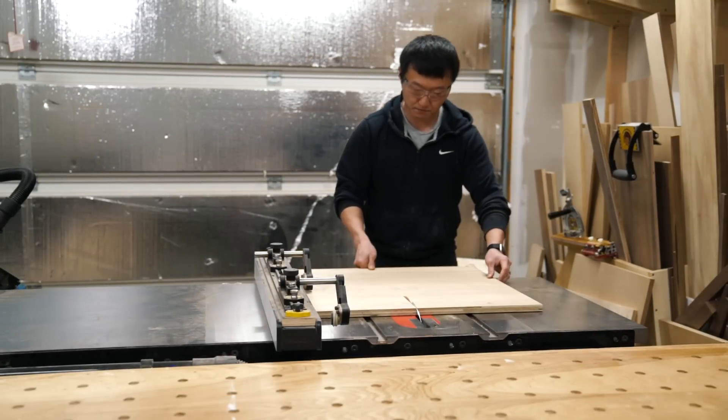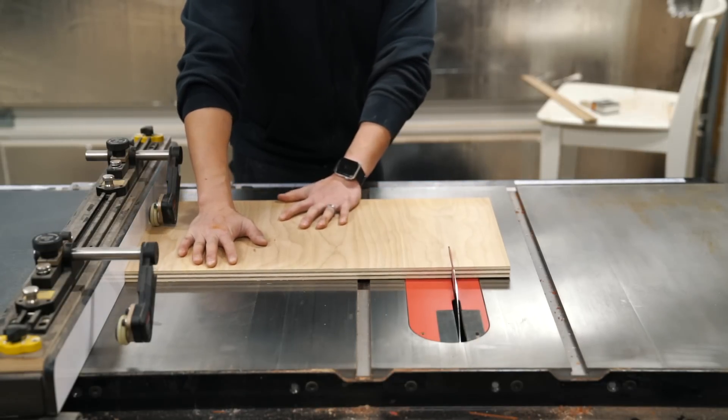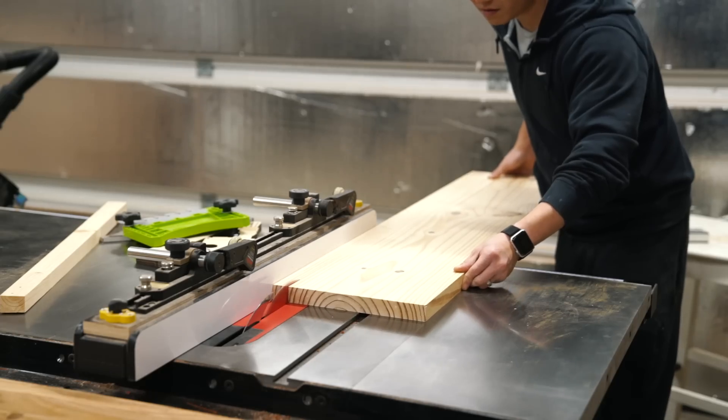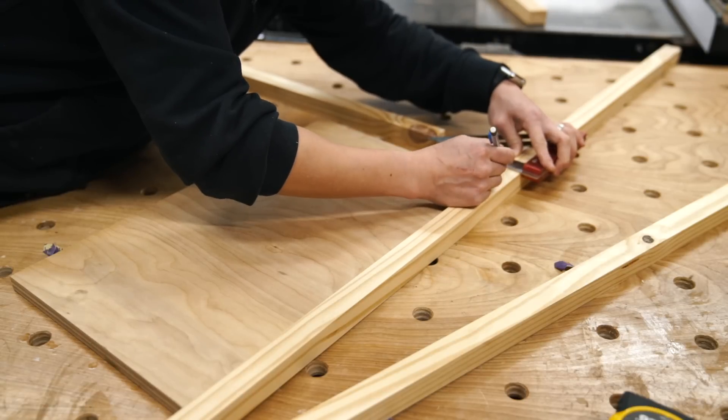Next I moved on to making the writing platform, which was just made with a simple ¾ inch ply with your lumber of choice for the trim as well as for the cross supports underneath. I used what I had on hand for this, which was some leftover pine from the door I built a few months back.